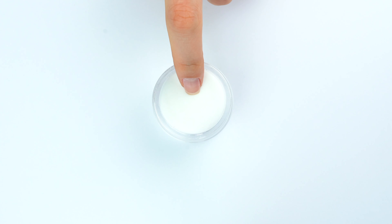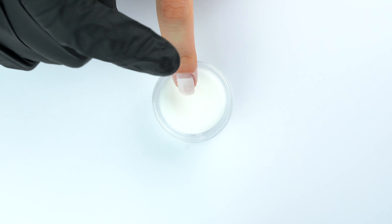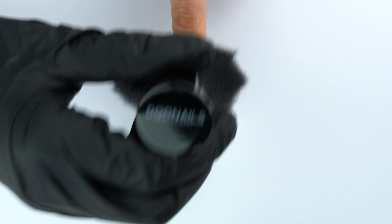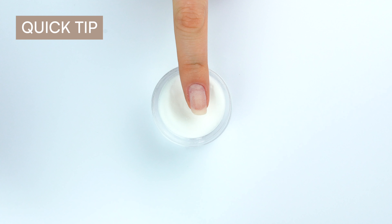Then gently dip the whole nail into the powder at a 45-degree angle. You can lightly brush off the excess powder with the fine black brush. Now repeat this step on the rest of the nails. Quick tip: be careful not to paint your cuticles, otherwise liftings will form under the layers and cracks and chipping will happen more quickly.